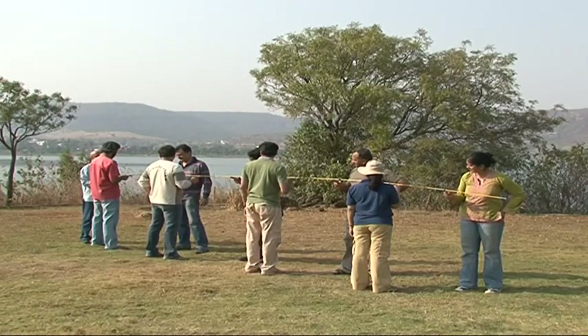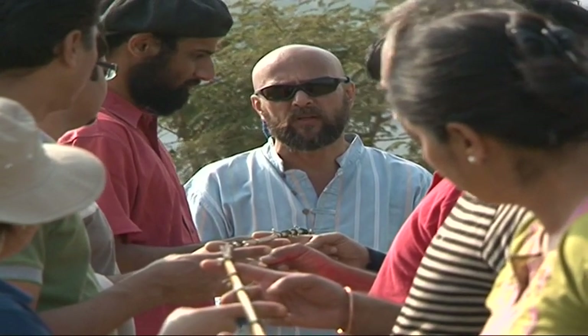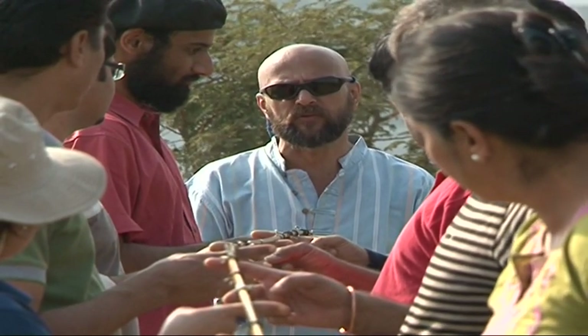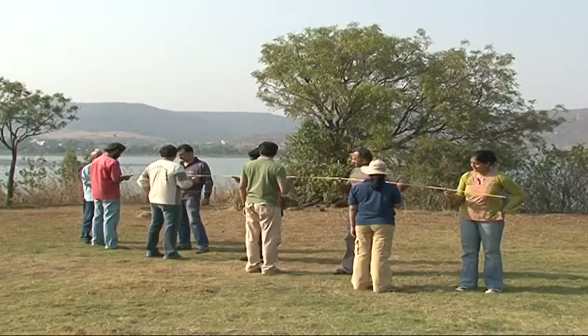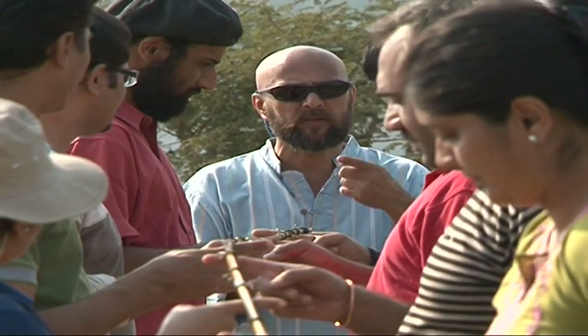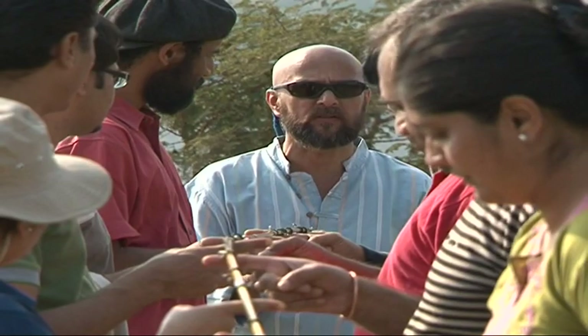So this is what you are supposed to do. Your objective is to lower this pole to the ground together. At any point in time, if your finger loses contact with the pole, we start all over again. Is that clear? You can't use the other hand, and you can only stay in contact with the pole with that finger that's in touch right now.